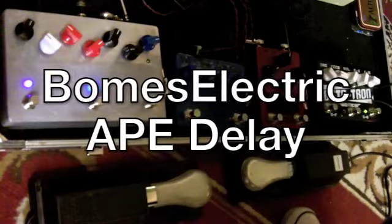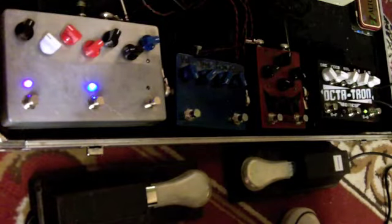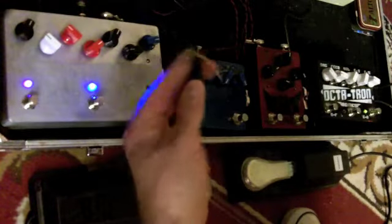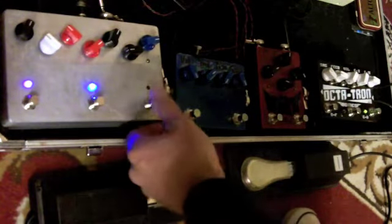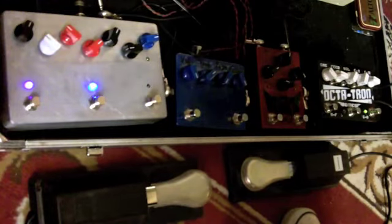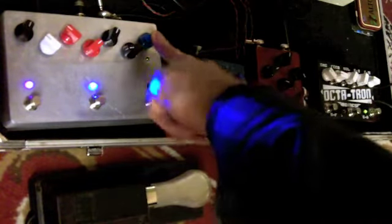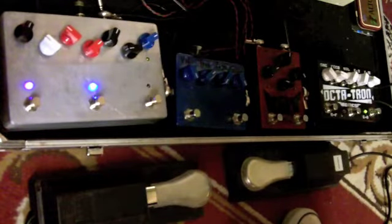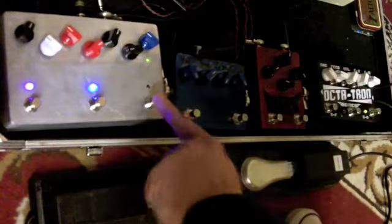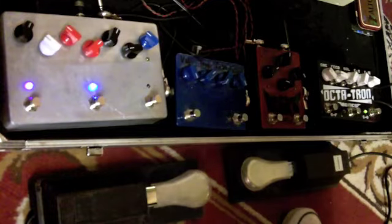Here's the Ape Delay demo 2. We're going to go past what I did in the first one, which was kind of showing the basics of Mode 1 when no external tap is plugged in. With that, we just have the basic tap button and all that. As you can remember, if the knob is past center — to the right of center — whatever you tap is going to be 8th notes. And if it's to the left of center, whatever you tap is going to be dotted 8ths.